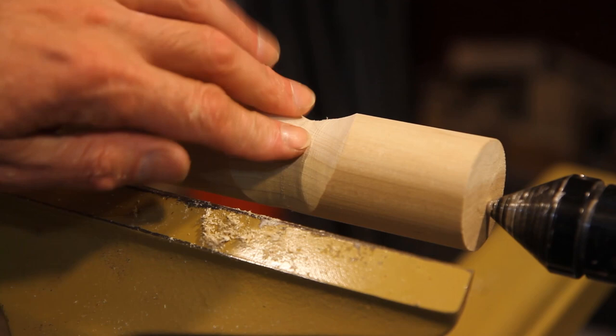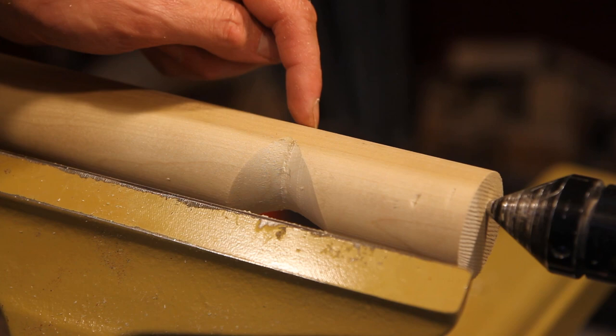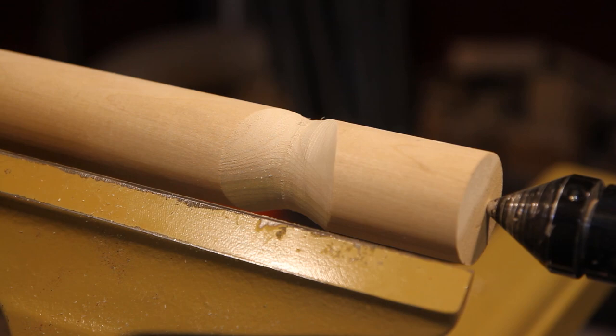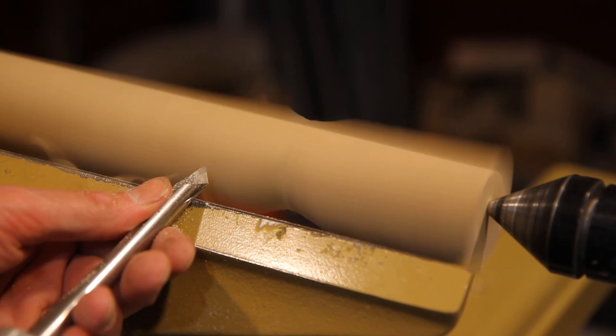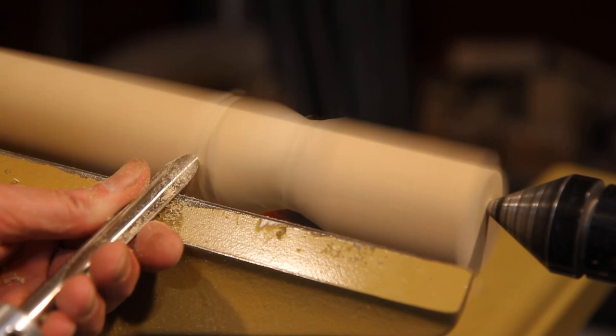Depending on what effect you want — I wanted it to go all the way through — you keep going in until it touches on the back side too, so that it's round on the other side. Where it gets a little tricky is when you want a fine, small one in there. You have to be careful: just roll your tool over when you get down into the middle — you don't want to hit your wing on this side.